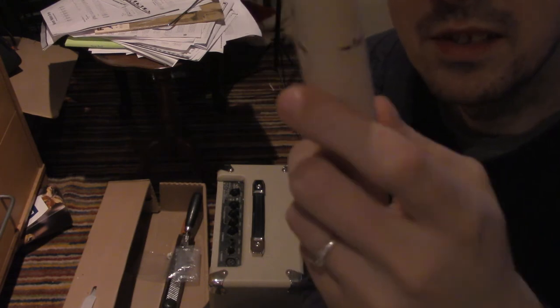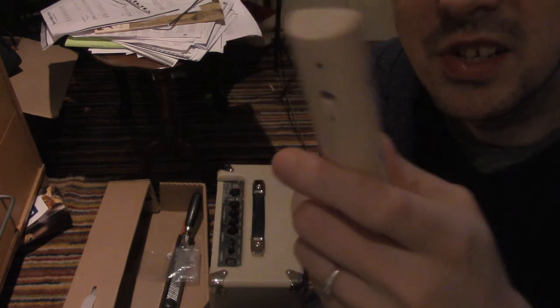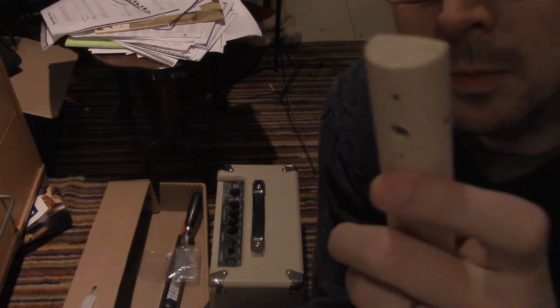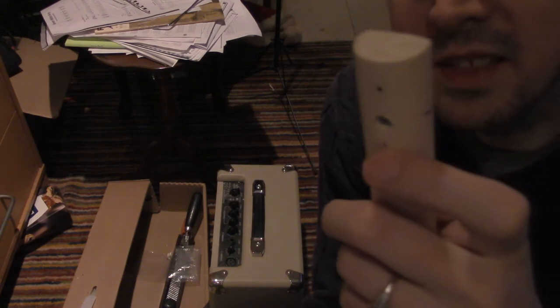And then on the back — the hole is on both sides, it goes all the way through. We have these little markings here, and that's for where I'm going to screw the tuner.